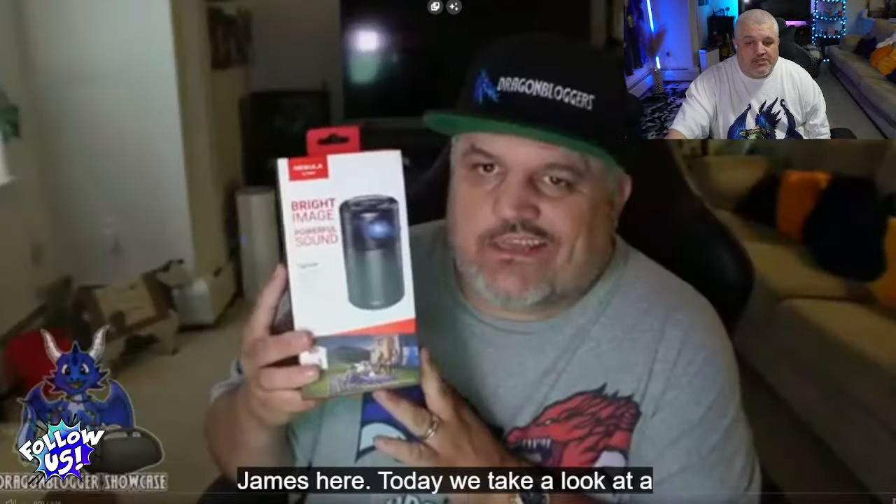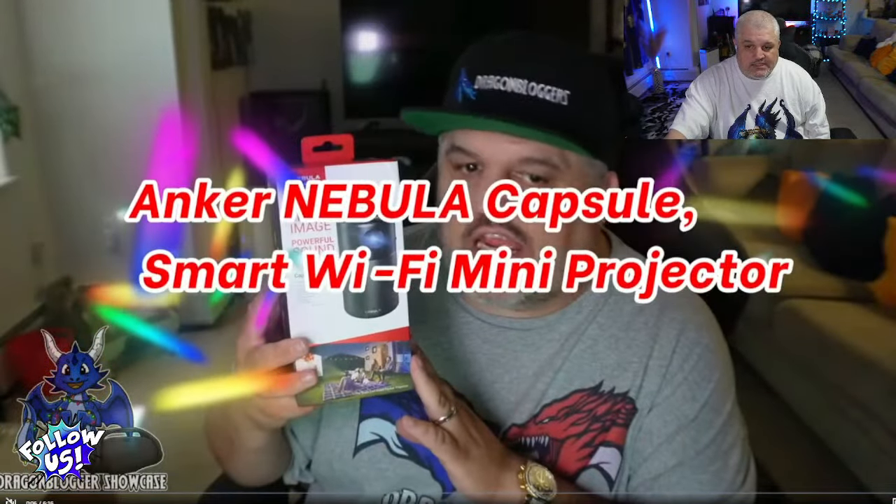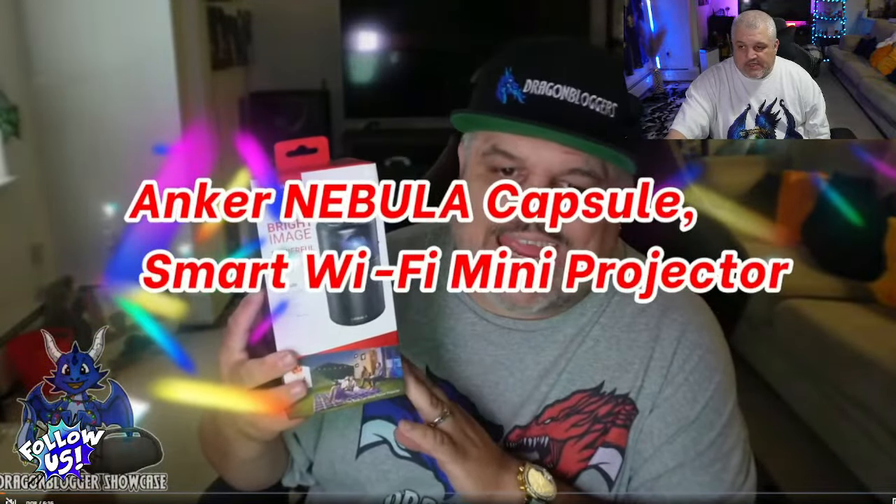Why not get yourself a projector? This is the Anker Nebula projector — 100 ANSI Lumen Brightness. This little projector is really amazingly well done because it is a soda-can sized projector. It runs Android TV and has a 4-hour battery life. The size of a soda can — it could probably fit in your pocket. It can also be used as just a Bluetooth speaker.